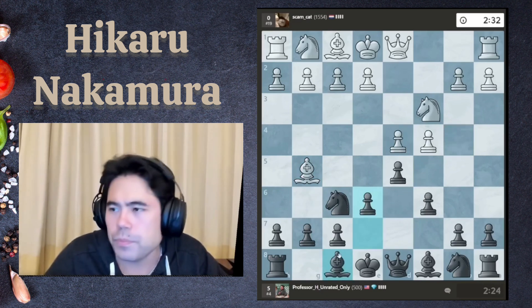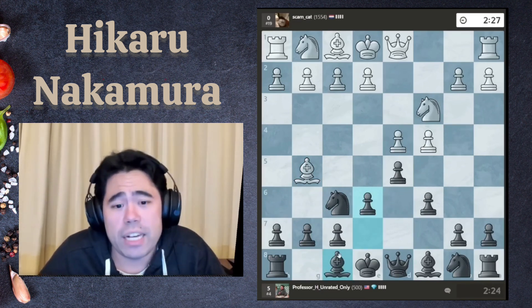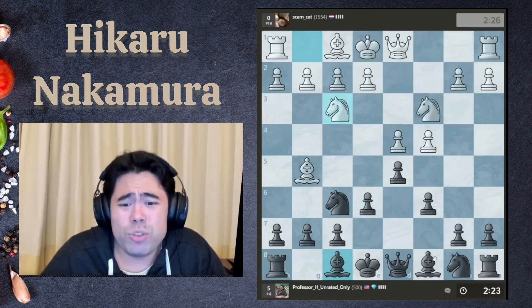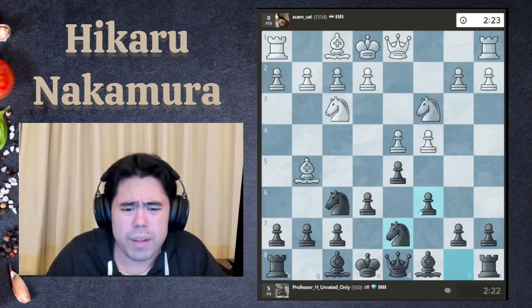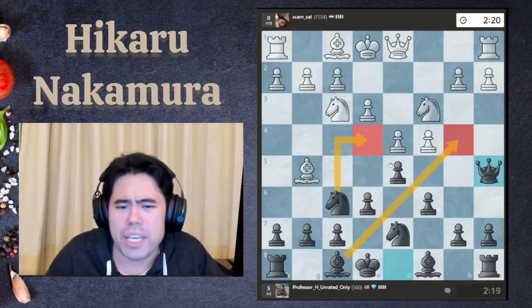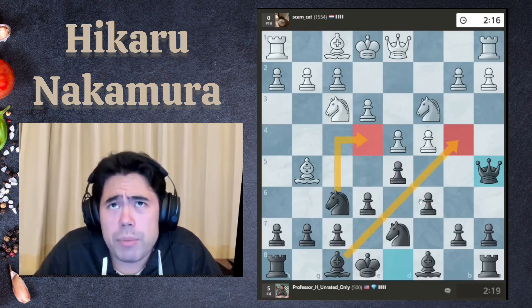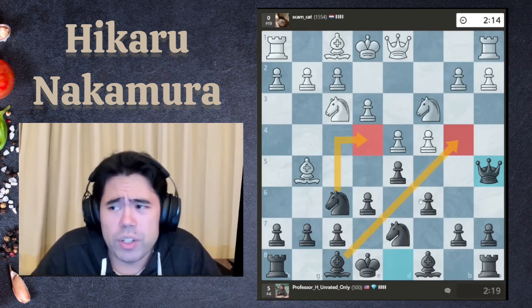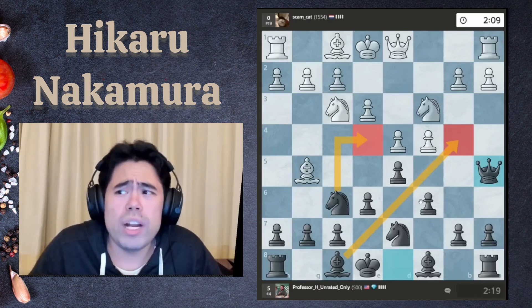We got bishop g5, I'm going to play e6 and try to develop the bishop. Am I satisfied being the five-time US champion? Very much so. It would have been nice to win another one, but winning the American Cup in March felt like the equivalent of winning a sixth US championship, so I feel great about it.